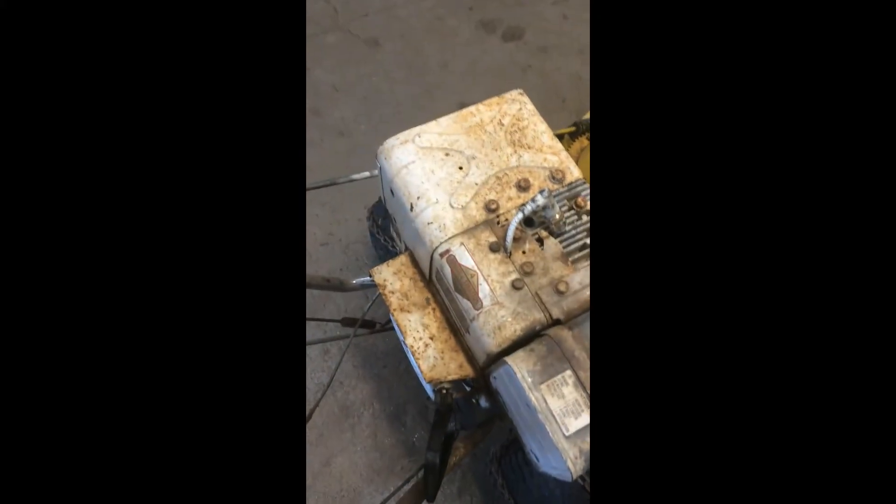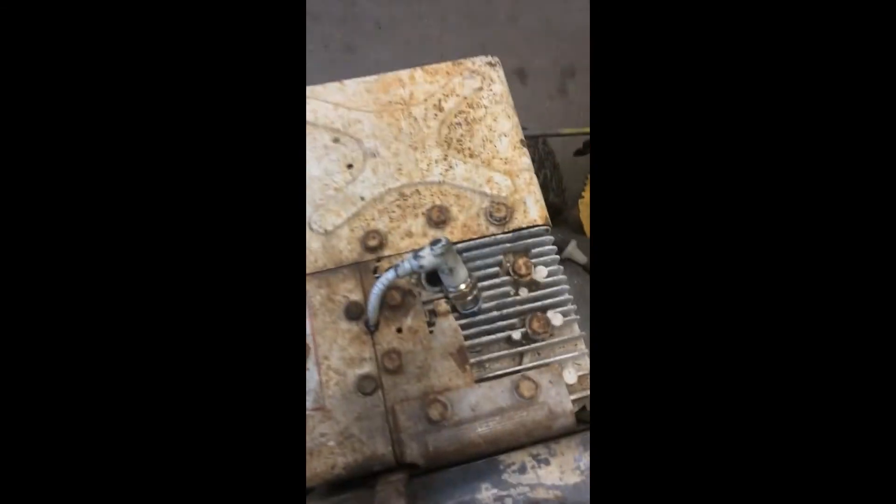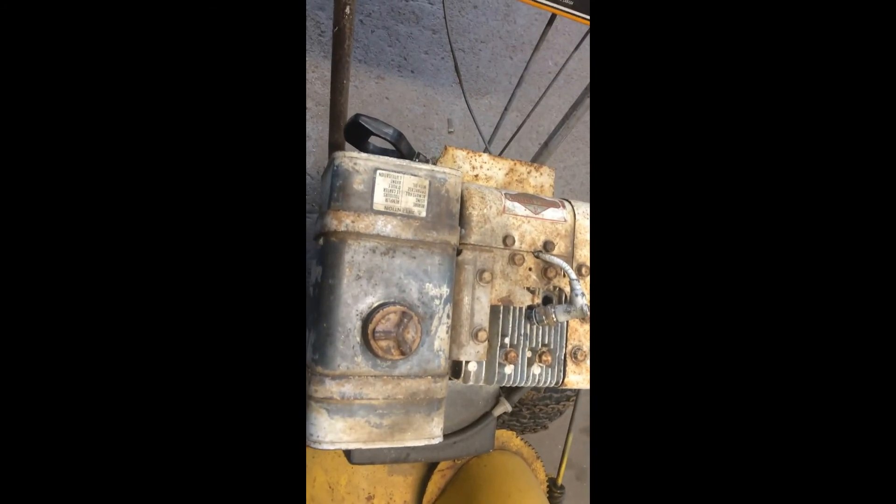So there we got it all back together. We went back on, made sure everything was tight, torqued everything down, and then we're just going to check to see if we've got spark. Looks like we do, so I'll put the plug back in and we'll see if we can get this whole thing running.